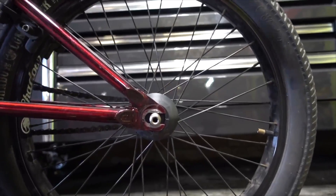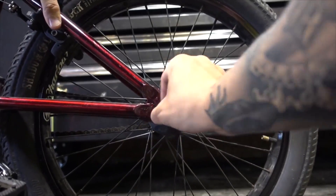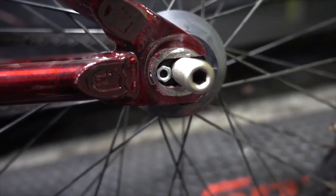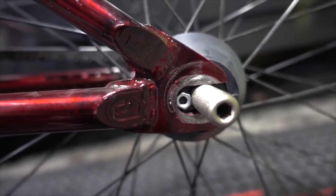All you've got to do is push your wheel back a little bit, just to make enough room for this little nut to fit in there. You want the nut to be nice and flush in there so it doesn't cause a gap between your peg and your dropout.